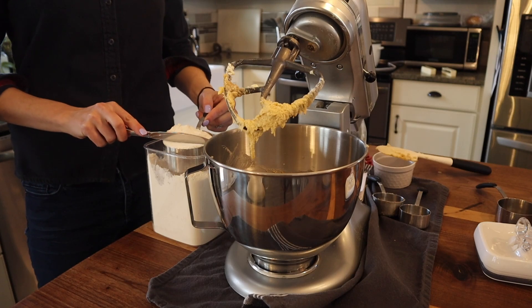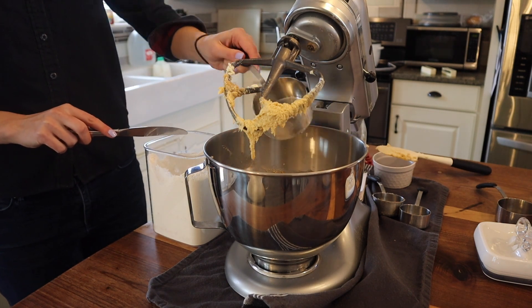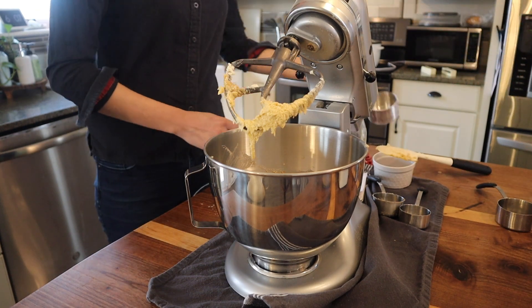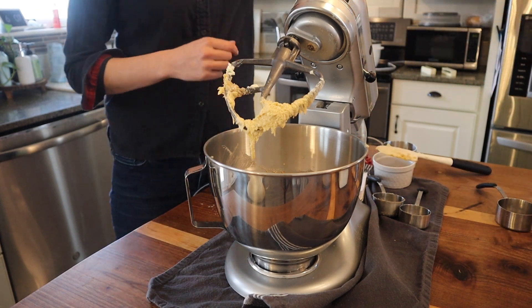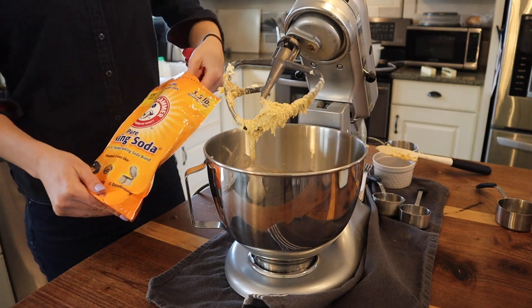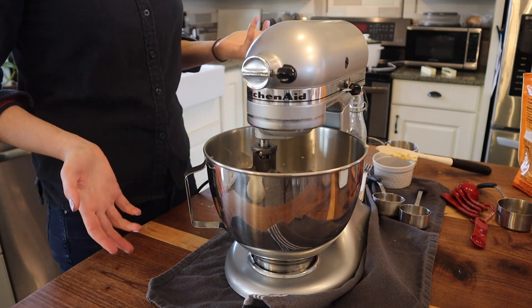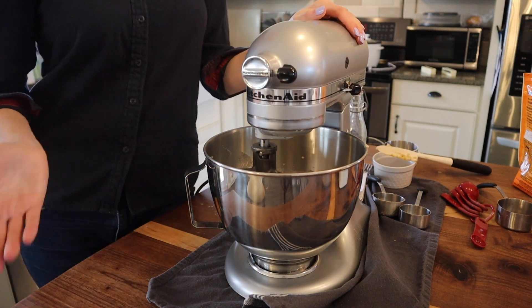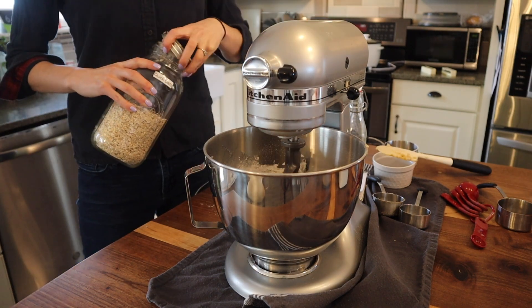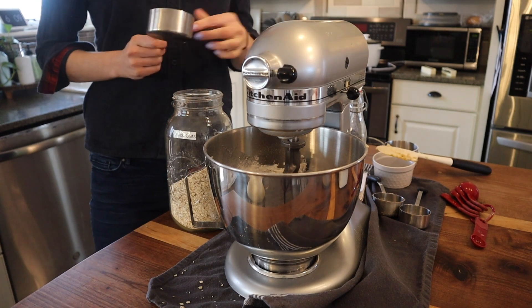That's mixed for about a minute, so now I'm going to add one cup of flour. If you were doing this right you would mix all your dry ingredients together first and then put them in, but we're not doing that today. Then a half a teaspoon of baking soda - if you have clumps in your baking soda you'll want to take care of that, but mine is nice and smooth. It's just flour and baking soda, so all good. Let's give this another mix, and then I'm going to add in one and a half cups of oats - whatever kind of oats you have.